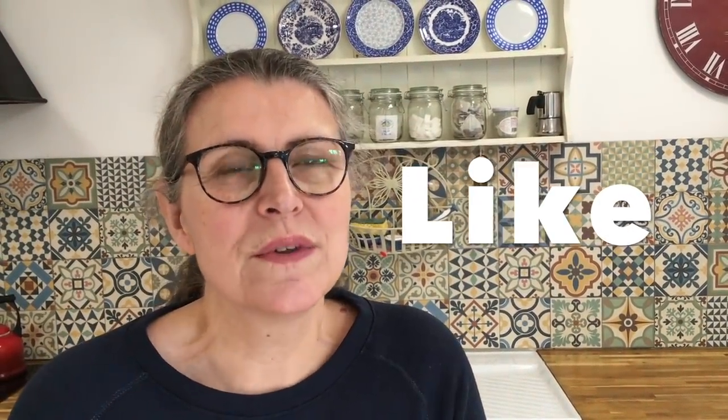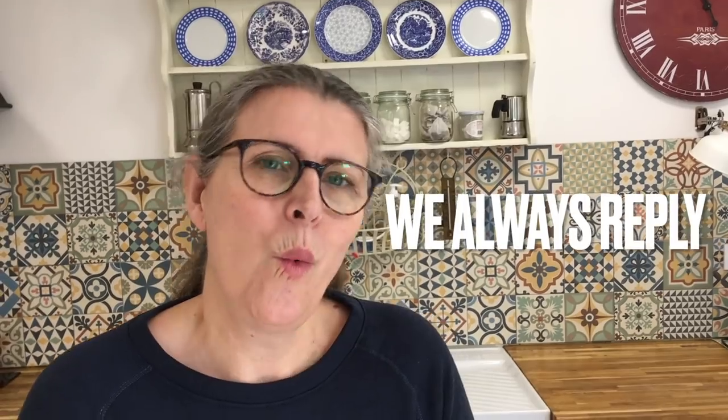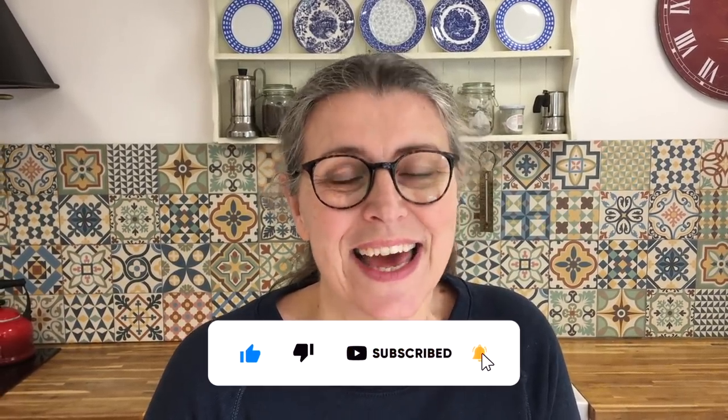Thank you to everybody who watched that — we really hope you enjoyed it. If you did, give it a like. We love it when you comment and we always reply. Let me know below: what is your favourite fish dish? Do you go fishing? Does somebody in your family go fishing? Do you like to get plenty of fish in for the winter? Do you use tinned fish in your recipes? It's a really affordable thing to do — tinned, frozen, or catching it yourself. Thank you to everybody who watches, we genuinely appreciate it. I'll see you again very soon. Goodbye for now!